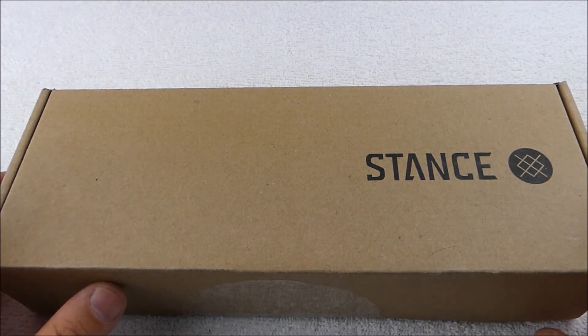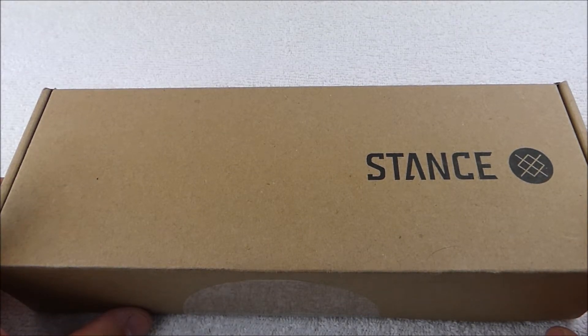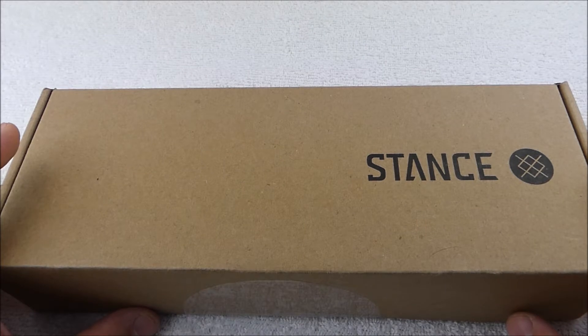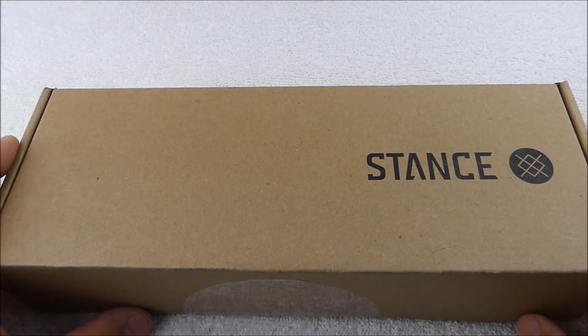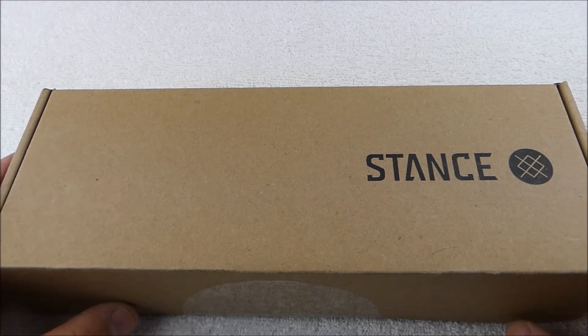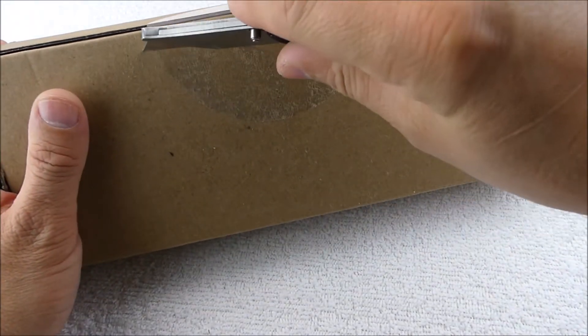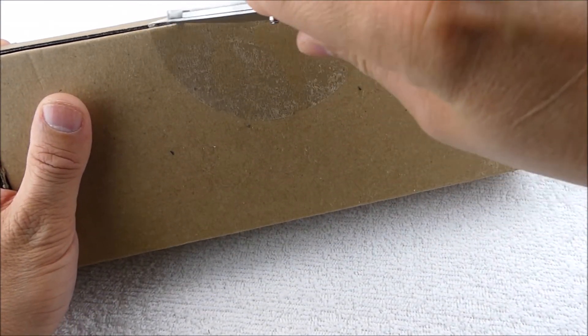As you guys know, I've done one box opening from Stance so far. I'm signed up on the monthly subscription for three pairs of socks a month, and it is $27. Honestly, the first box opening I did, I really liked two pairs of the socks — one of them was quite out there. The socks are super comfortable, and they better be for $27 a month. At that level it does include free shipping, so it's just the price of the socks with no additional shipping.